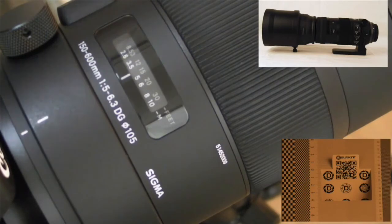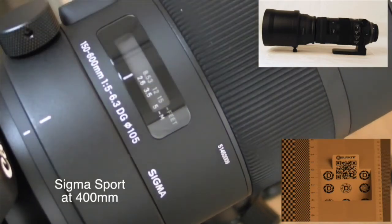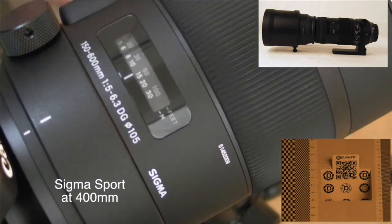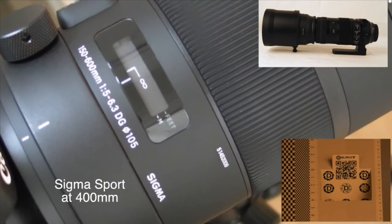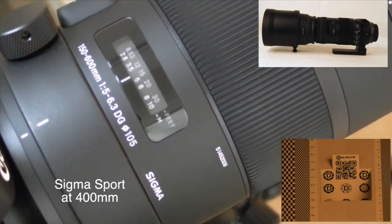Let's try 400 millimeters on the Contemporary again. Minimum focus. That's fine. Go to infinity. That's fine.